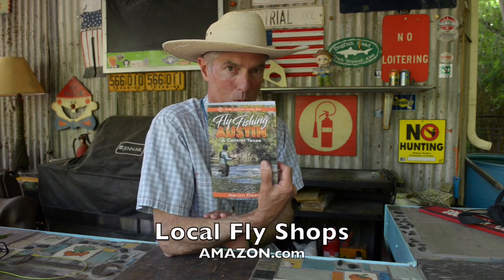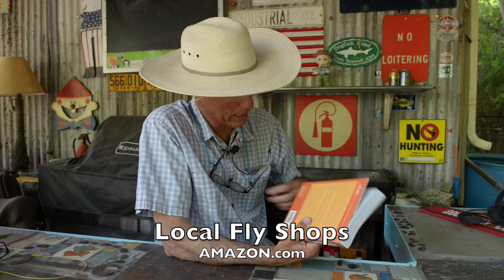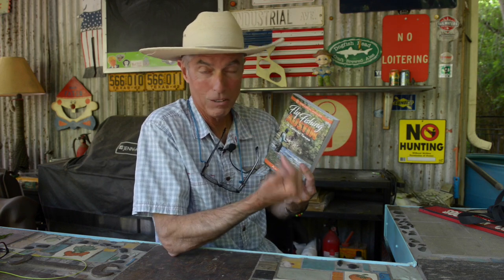This is the book, Fly Fishing Austin in Central Texas. Make sure you pick this up. It's available on Amazon and also at fly fishing shops. It's published by Emberfix Books out of Las Vegas, I believe. If you're in Texas and you fly fish, you need this book, because this guy has put it together for you in a way that's easy to comprehend.